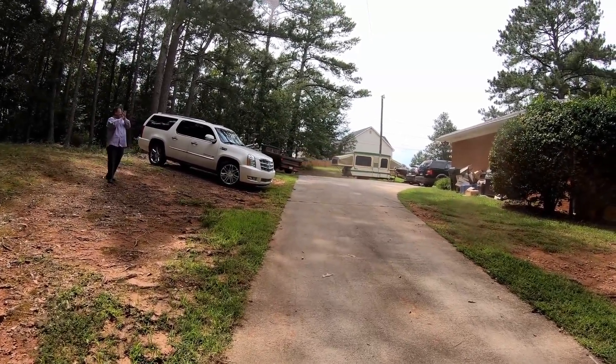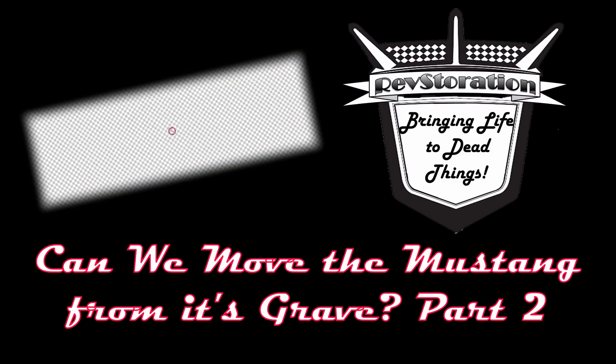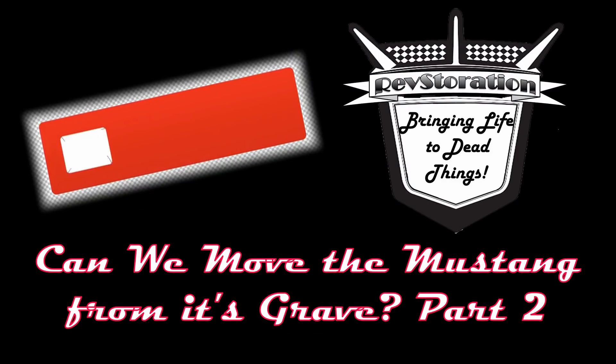Let me let you in on the secret of YouTube: when you hit that subscribe button it is absolutely free to you, but it immensely blesses me. I want to welcome you again to another episode here on Revstoration. If you actually look behind whoever's on the show and see a car covered up in trees, yep, you're at the right channel.